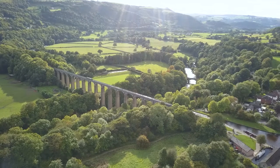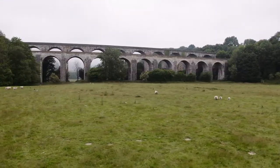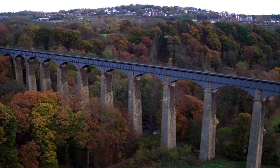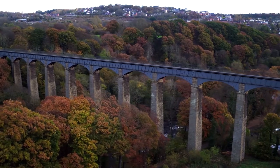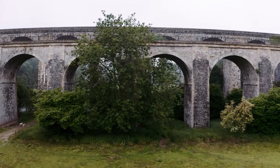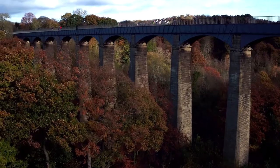The two aqueducts on the World Heritage Site were both built using multiple arches. Chirk Aqueduct has 10 arches while Pontcysyllte has 19. The arches in the Chirk Aqueduct and those on the Chirk Viaduct, which was built later, are made of stone. However, Pontcysyllte Aqueduct has cast iron arches.